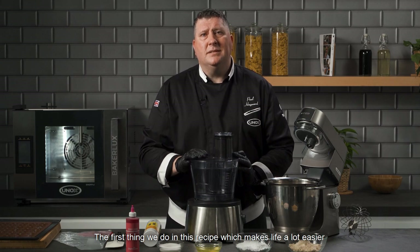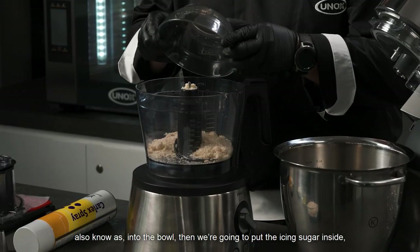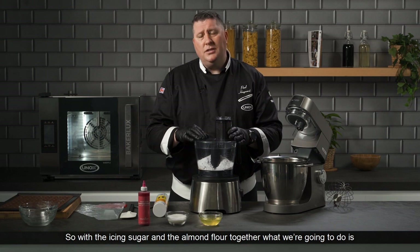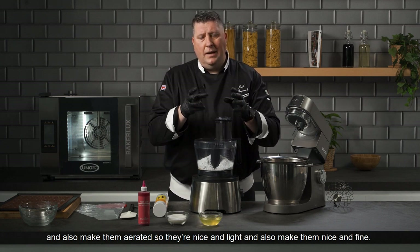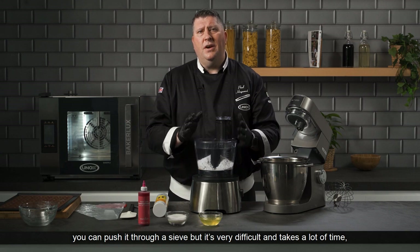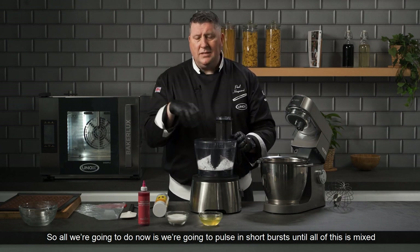The first thing we do in this recipe, which makes life a lot easier, is use a food processor. We're going to put the almond flour, or ground almonds, into the bowl, then add the icing sugar. Equal amounts of icing sugar and almond flour is known in French as tompeton. We're going to process it on pulse to mix the two ingredients together and make them aerated — nice, light, and fine. All we're going to do is pulse in short bursts until everything is mixed and nice and fine.